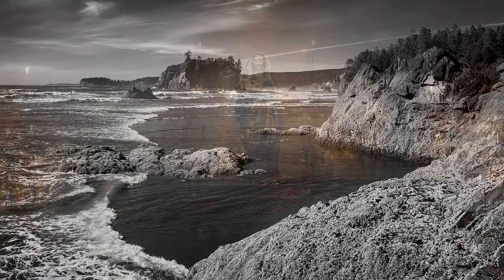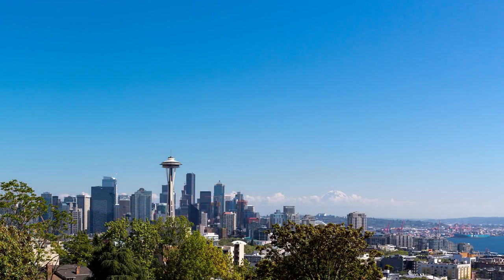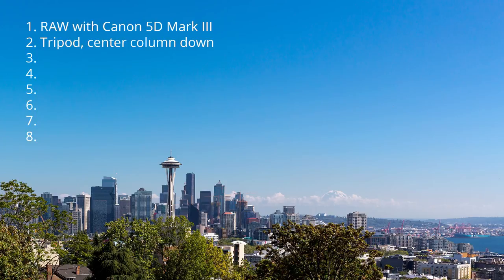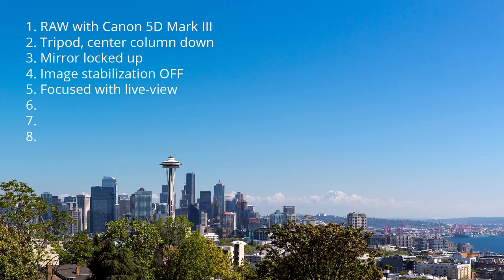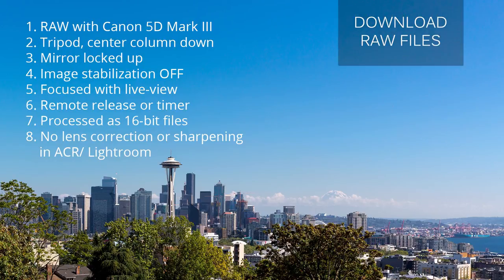I spent a couple of weeks shooting with these lenses around the city of Seattle. I shot RAW files with the 5D Mark III from a sturdy tripod, with the mirror locked up and image stabilization off, focusing with live view. I used a timer or remote release for each shot, then processed them as 16-bit RAW files without extra sharpening or lens corrections in Adobe Camera RAW. You can see more examples or download some of the example RAW files from the full review on our website — that link is in the description below.